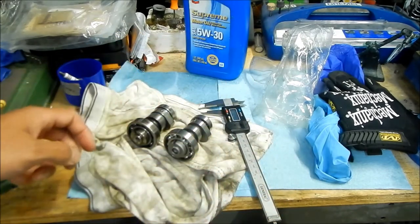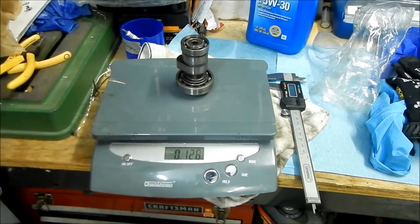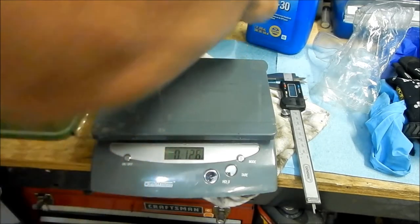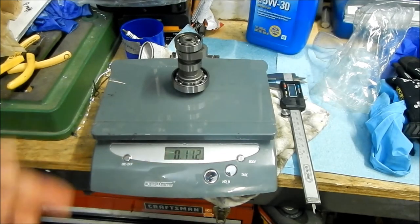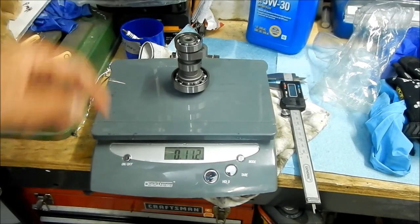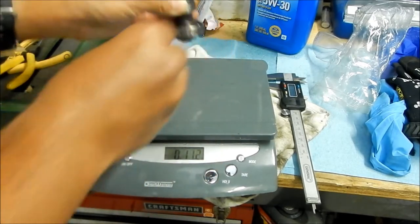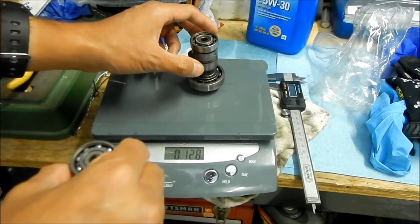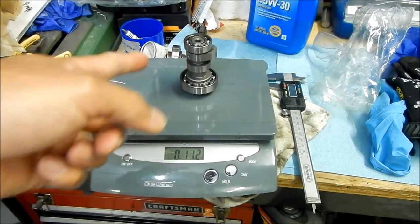The last thing we'll do is put them on the scale. The stock KLX 140 cam with bearings weighs 12.8 ounces. The new cam weighs 11.2 ounces. So this cam is 1.6 ounces lighter.